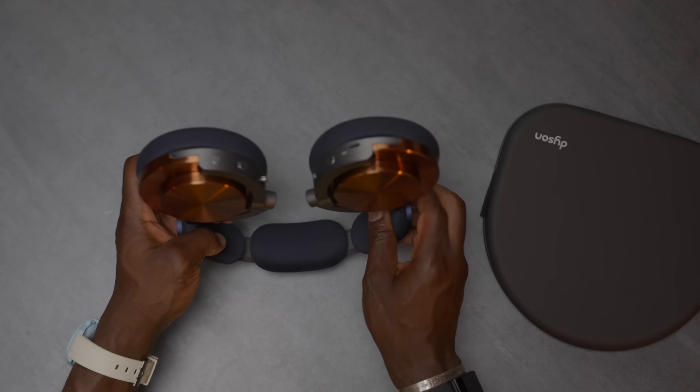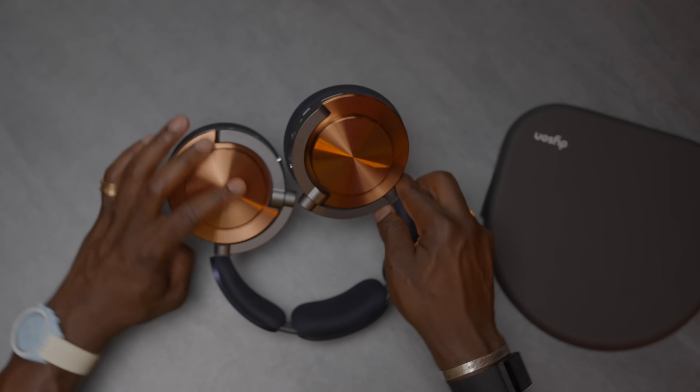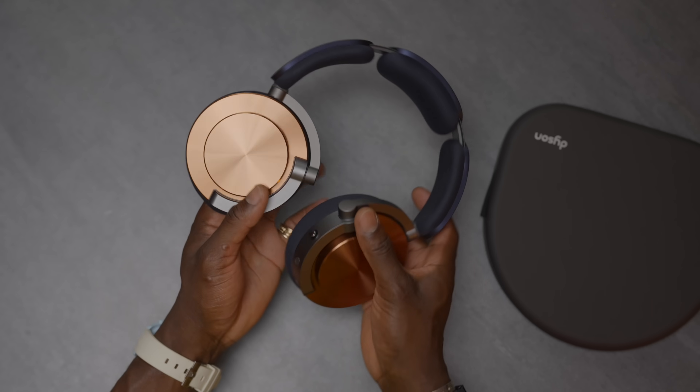There's no 3.5mm headphone jack — it's just USB-C. I'm not sure yet if you can listen to audio via that USB-C port, but that's something I'll find out. You also need to download the My Dyson app, available on iOS and Android, which we'll go through as well.